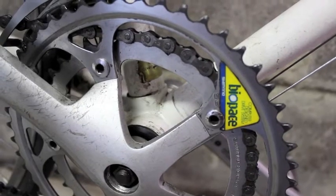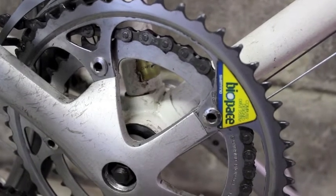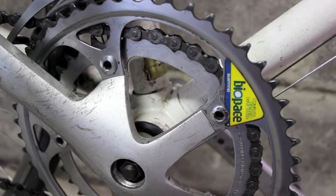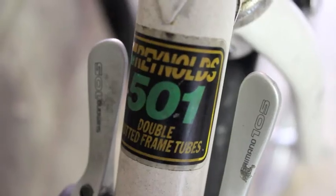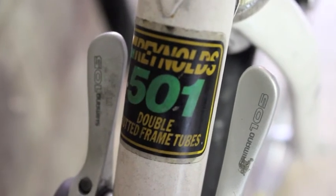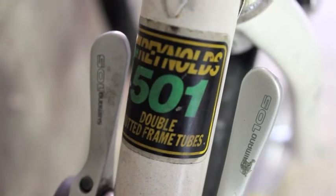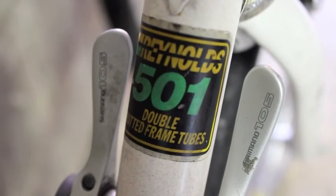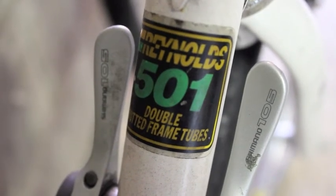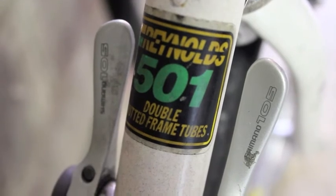Chain rings — make sure they're not buckled, all the teeth are there, and they're not worn. All these checks take time, but it saves you money in the long run. Beware of fake stickers on bikes. If a bike has a Reynolds 531 sticker and it's really heavy — especially if it's got all alloy parts — you could smell a rat, because you can buy those stickers online very easily.